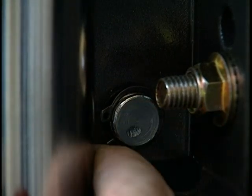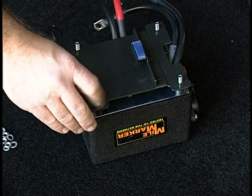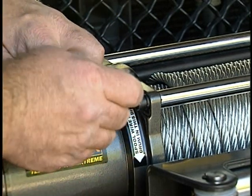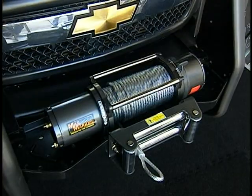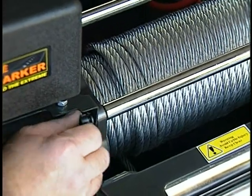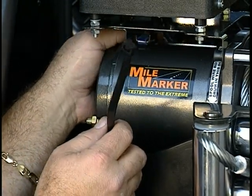Once the roller fairlead and winch are firmly mounted to the vehicle, attach the solenoid bracket to the solenoid box assembly using the four lock washers and four 10mm nuts supplied. Before attaching the solenoid bracket assembly to the winch, first remove the two 6mm Allen screws that attach the tie bars to the electric motor side of the winch. Once these have been removed, attach the solenoid bracket assembly to the winch by inserting the two Allen screws through the flange surface of the solenoid bracket and reinstalling them to the tie bars. For additional support, a tie-down strap is provided, which attaches the solenoid bracket to the electric motor.